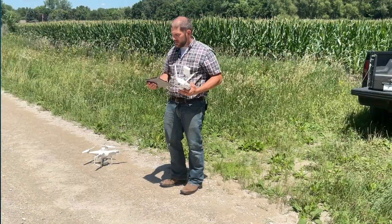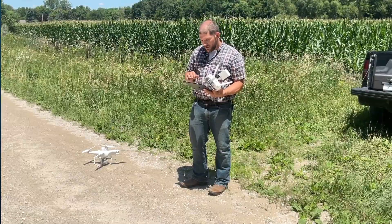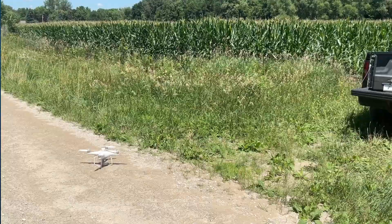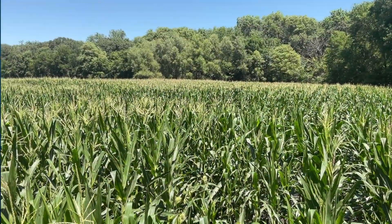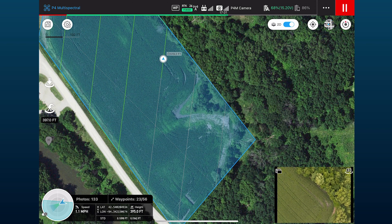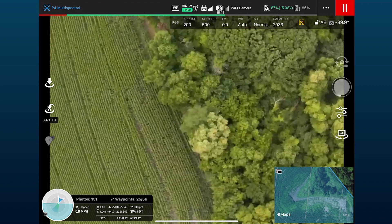Now that the drone is out here, loaded, and ready — it's booted up, has a GPS location, and I'm ready to fly — I'm going to check my course angle one more time and transmit the data. Sometimes it'll ask you to readjust the course angle; click okay, step back, and start your flight.